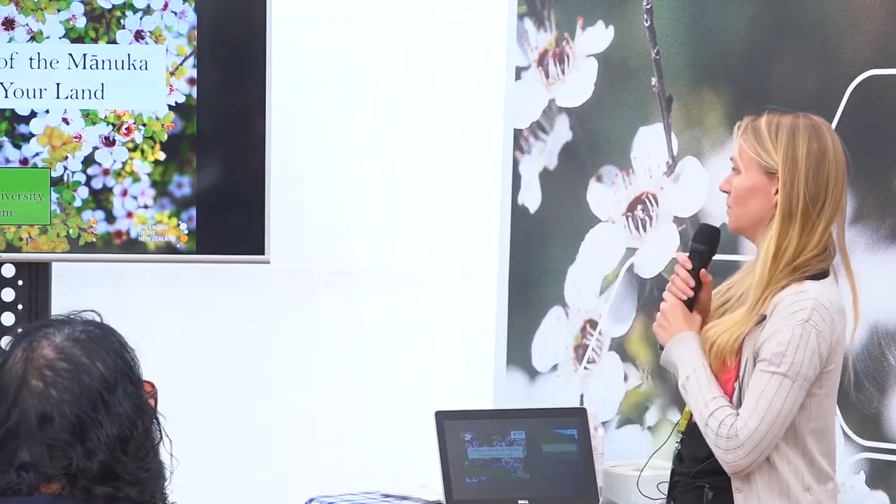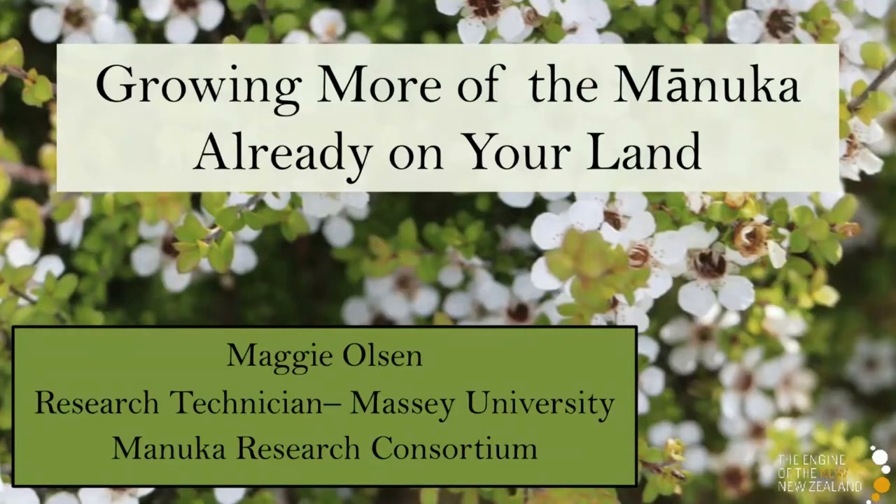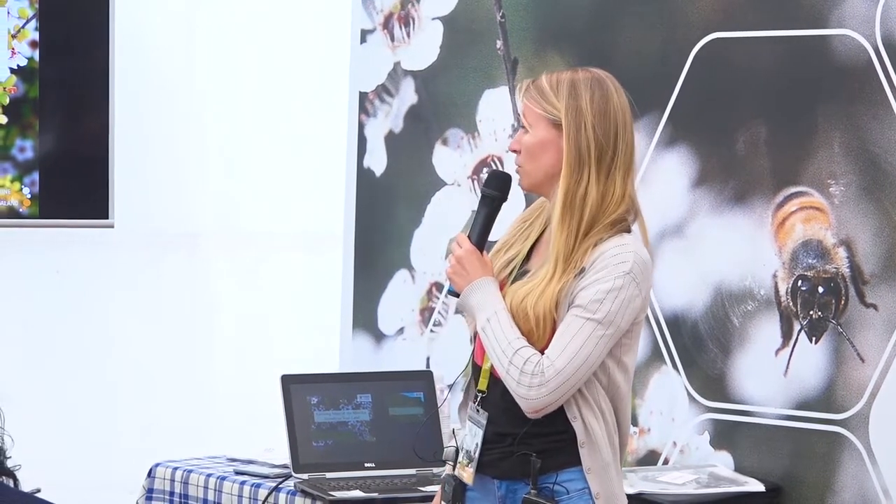Hello everybody, my name is Maggie. I work for Massey University and I'm involved with the field research happening through the PGP project, and all of that information is getting fed into Manuka Farming New Zealand through that Manuka research partnership.